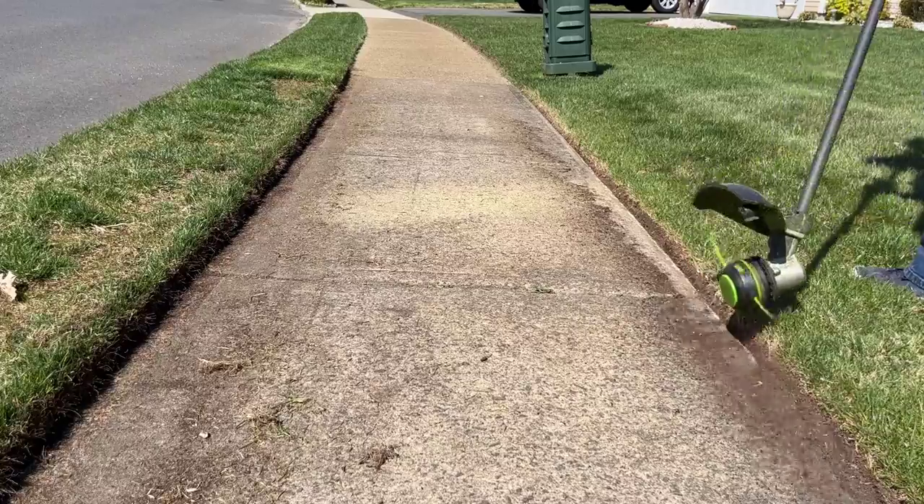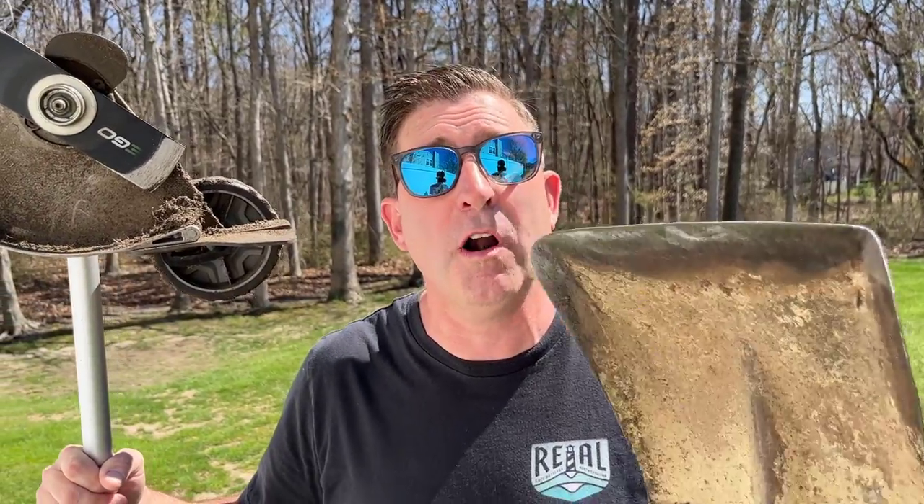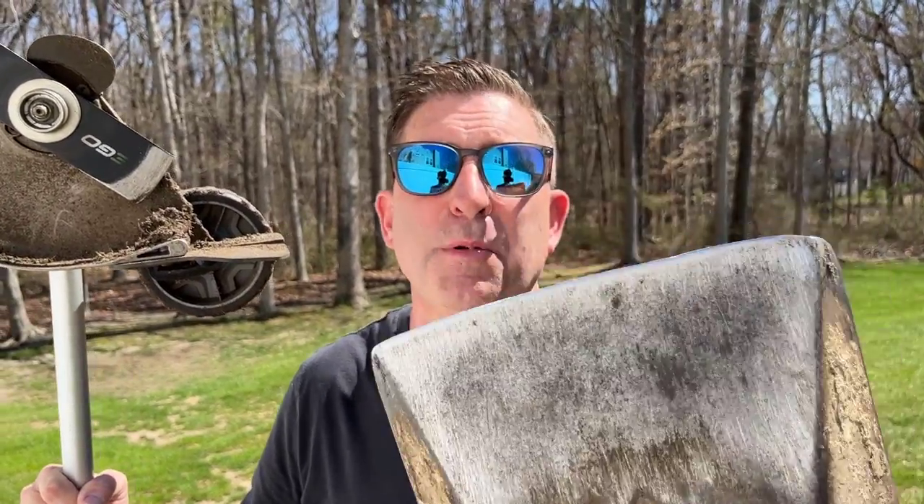Now in the spring, what you should do is get those edges nice and clean, so the rest of the summer you can just go along with a string trimmer and tighten them up as you cut your lawn. Today I'm going to show you how you can prep those edges with either an electric edger like this right here — this is an Ego battery-powered edger, this thing's awesome, you can do hundreds of feet — or if you're not lucky enough to have one of these, you probably have a shovel. So let's start first with my friend, the shovel.